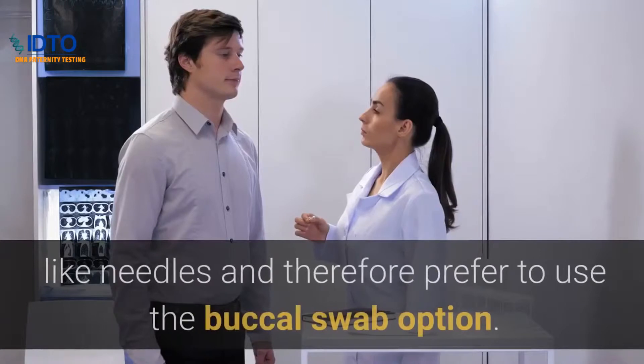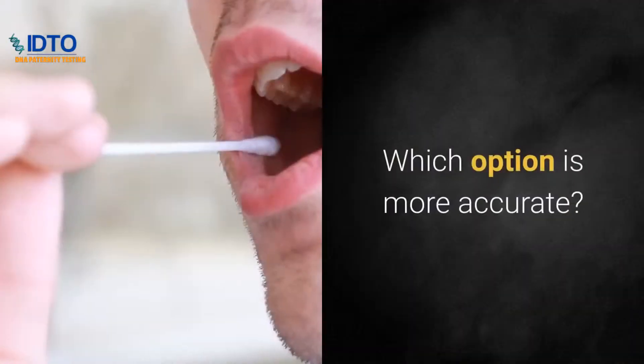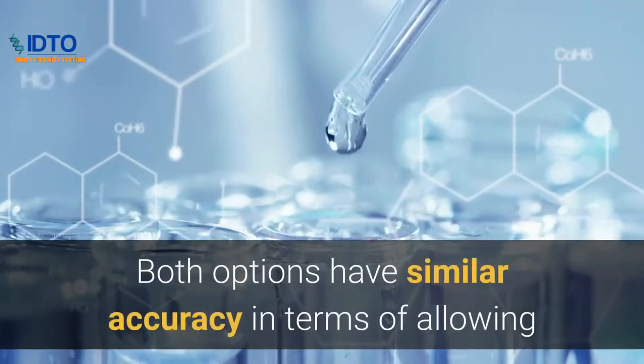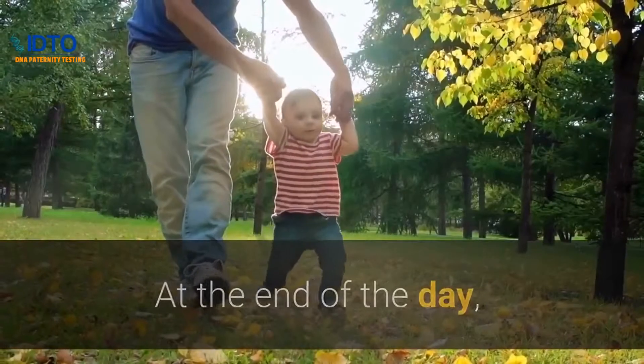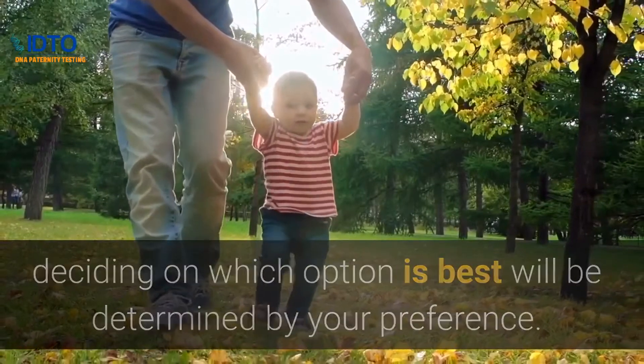On the other side of the coin, you have people who do not like needles and therefore prefer to use the buccal swab option. Which option is more accurate? Both options have similar accuracy in terms of allowing a lab the opportunity to perform a high quality result. At the end of the day, deciding on which option is best will be determined by your preference.